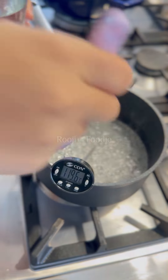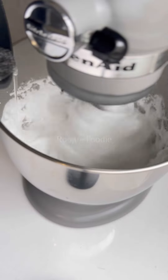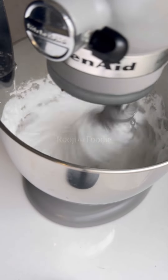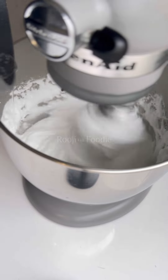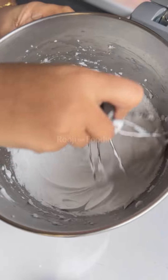In the meantime, you're going to whisk up your egg whites with a little bit of vinegar in the bowl, because that helps the egg whites to hold their shape. Then you're going to drizzle that sugar syrup into the egg whites.